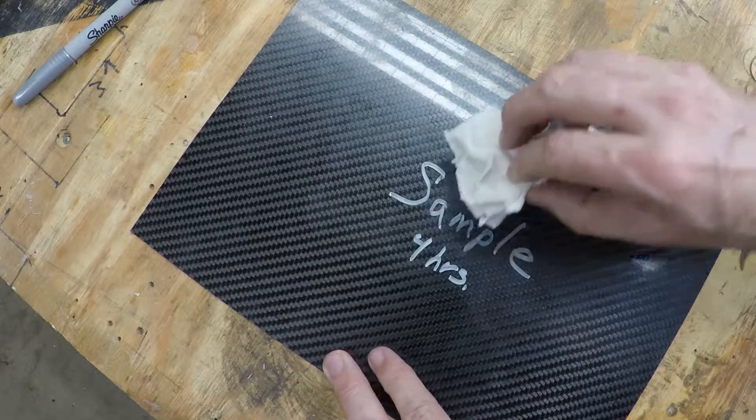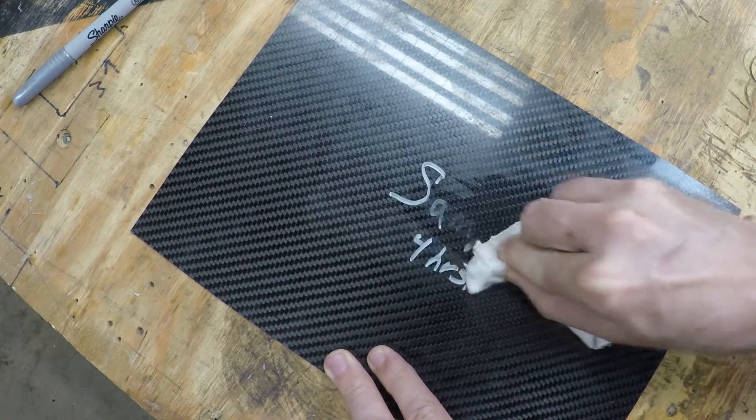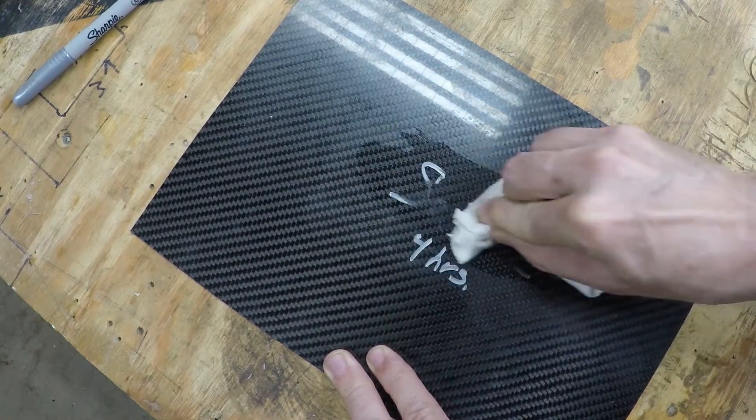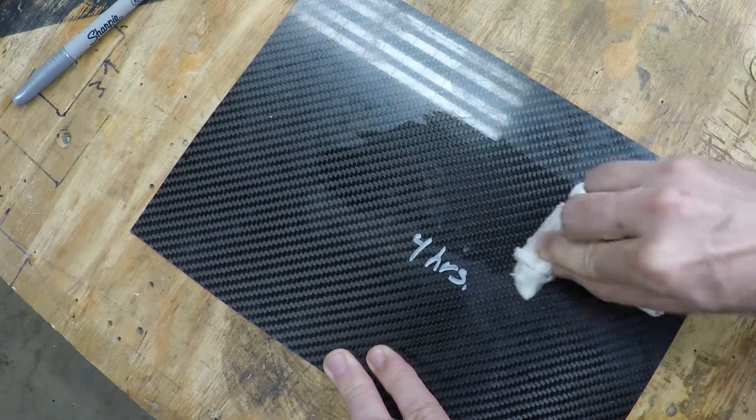I did another test three hours later to see how well it could be removed, and again it came off reasonably easily — it still needed a little bit of rubbing but not much. It's really comparable to the black marker.